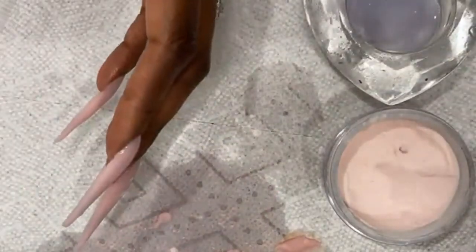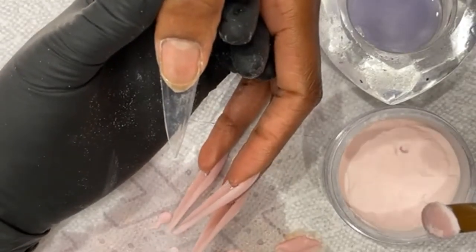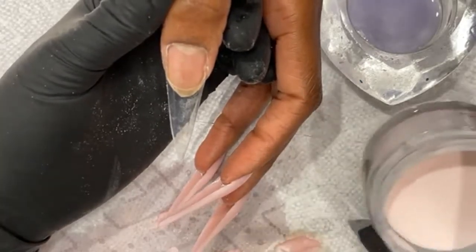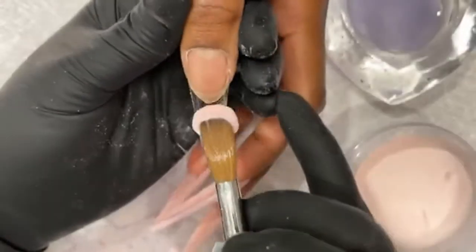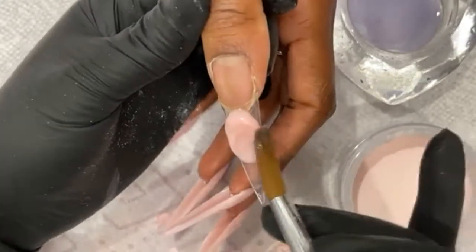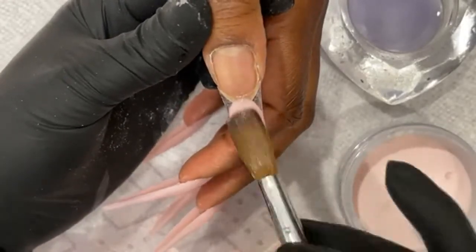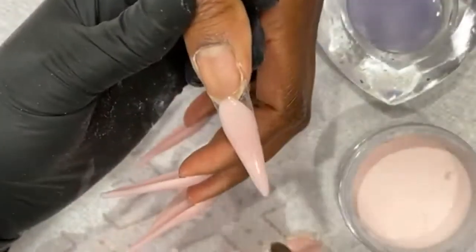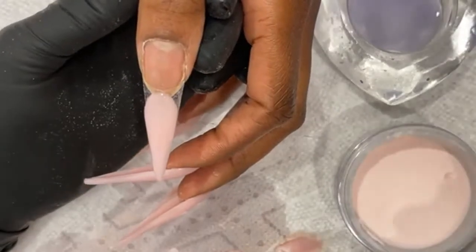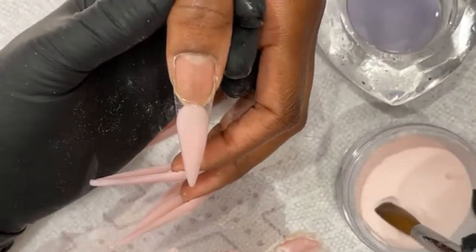I'm going to get some fresh monomer for this — just a little bit more. When your monomer gets contaminated, you can't really stop that. Think about it — there's pigment, there's acrylic excess that goes in there, so it makes the monomer work less. When you see your acrylic getting sticky, that's not because it's bad, it's just contaminated. That's why I recommend you don't pour too much monomer when you're working — pour enough. The last thing you want is a whole thing of contaminated monomer.